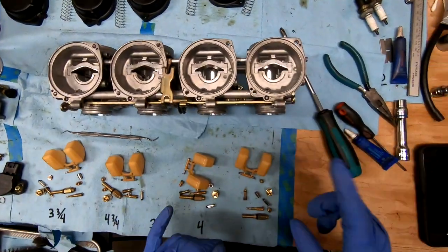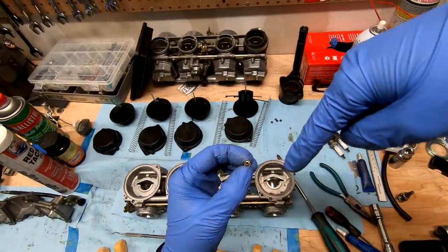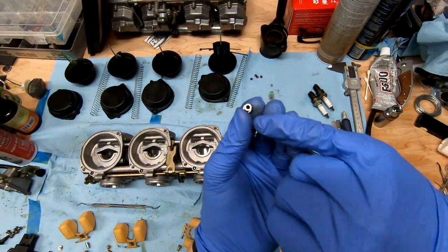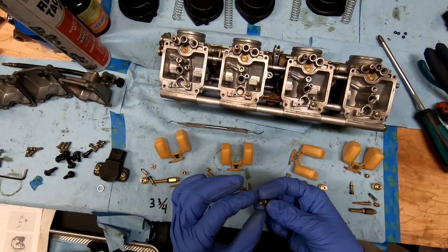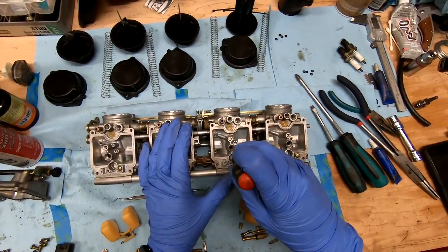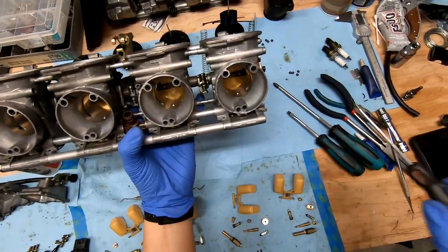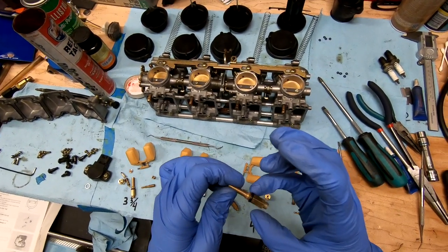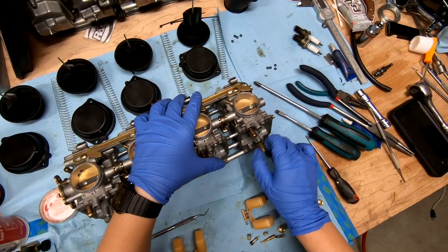Before the tops go in, we need to put in the needle seat. The part that is tapered and looks like a bowl faces up, and the flat side goes down into the carburetor body. Drop them into the big main jet hole and push them into place. If they won't push in, just use the main needle jet to screw it in. Before putting any O-rings in, put just a very light layer of grease — it keeps O-rings from ripping and helps them seat better.